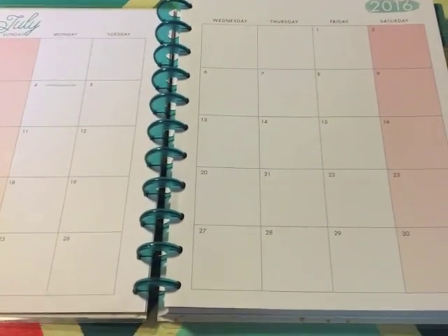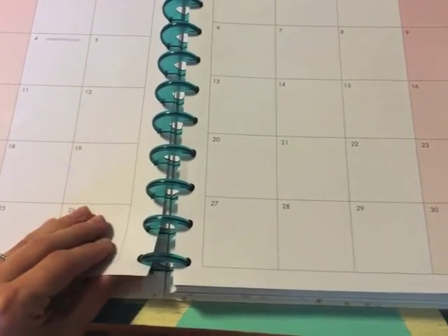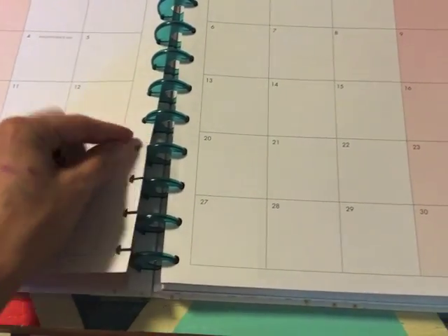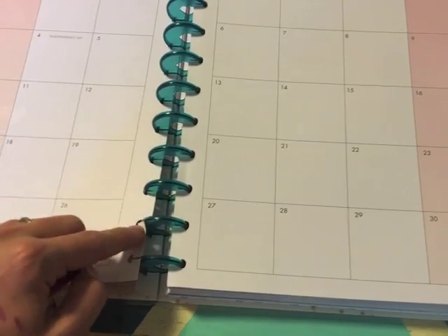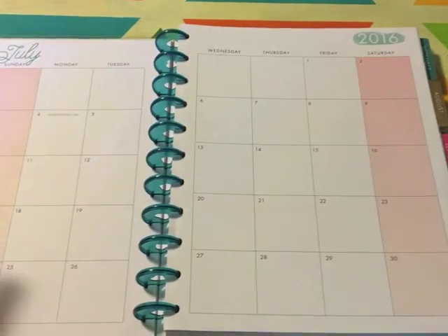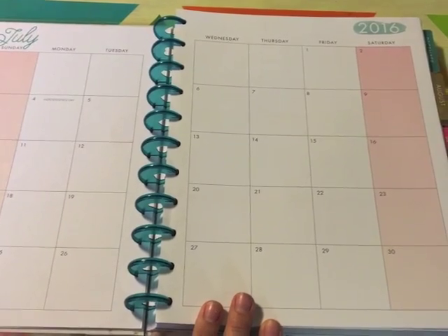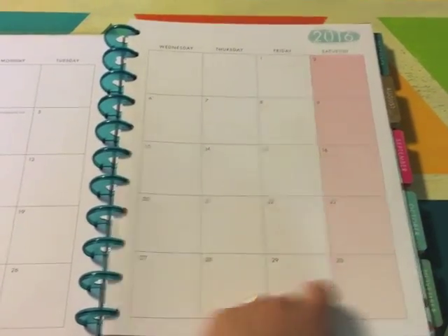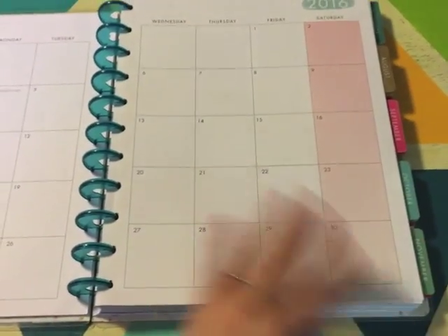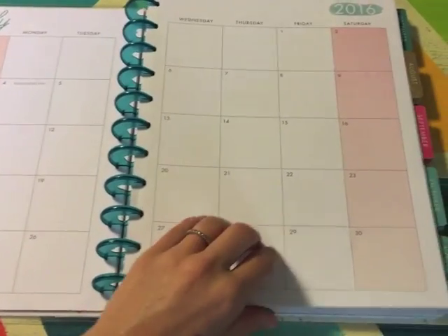One of the really good things about this planner, if you don't know, is that these are rings — the pages can snap in and out, kind of like a binder. You can also buy a hole punch so you can hole punch any papers and stick them right in here. That's great for me because this has 18 months. I'm going to keep July in here because I'm taking a July class for my master's degree, but once July is over I'm going to take it out. There are also months past May that I probably will get rid of or store during the school year to make it lighter.